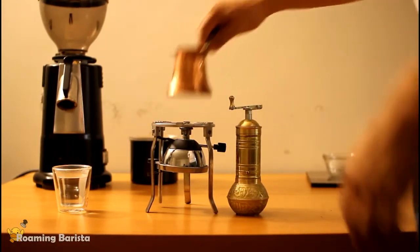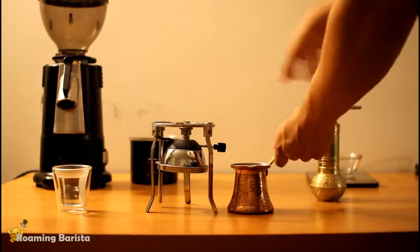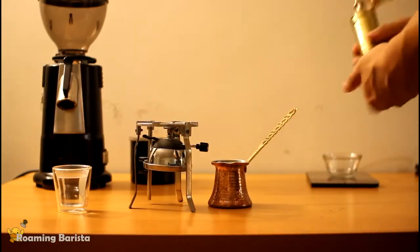First we have the Turkish coffee pot, which is called the Ebrek. Next we have the Bunsen burner stand, and here we have our Turkish coffee mill.